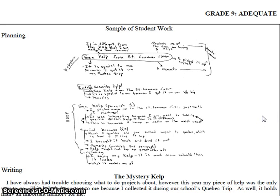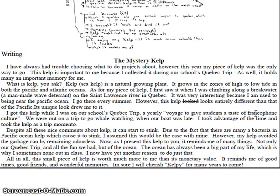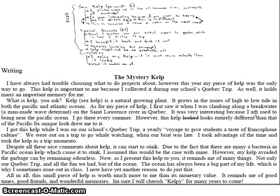Hi grade nines! As we're just about to write your HLATs, I wanted to go over some writing tips and show you some examples of other students' grade 9 writing. The writing is usually given three types of marks — I call them bronze, silver, and gold — which basically mean adequate, proficient, and excellent. I've got a sample of somebody's bronze writing. They passed, they did well, but it's the lower of the three. This one is called 'The Mystery Kelp.'